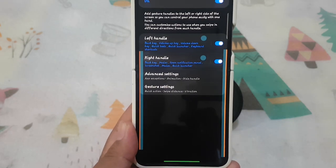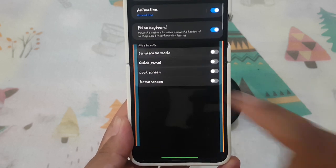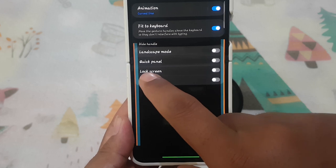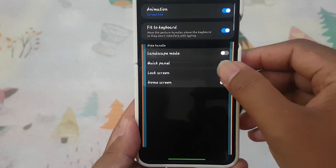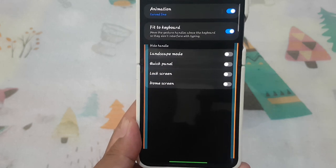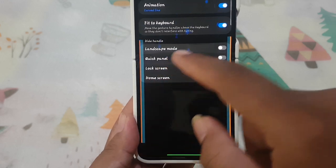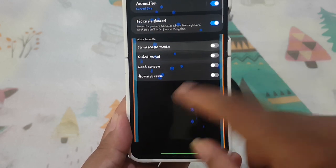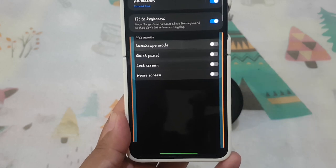Select Advanced Settings, and then tap on Hide Handle. Tap the lock screen switch until blue to enable, or tap switch until grey to show the handle in lock screen. Tap switch until blue to hide, or tap switch until grey to show.